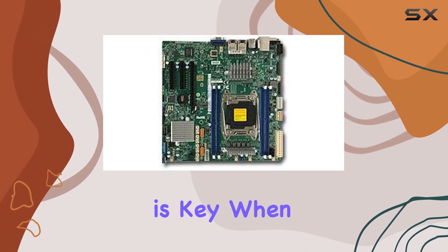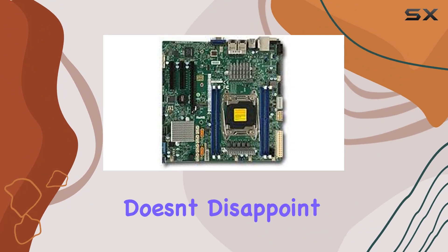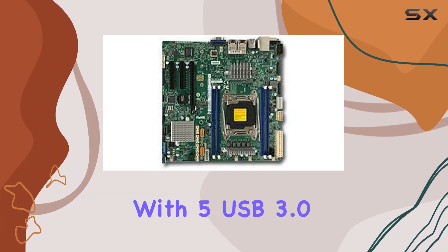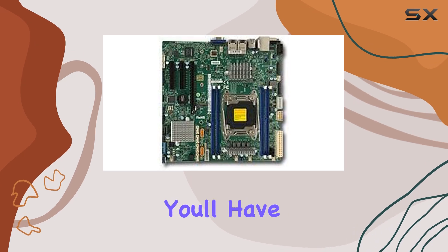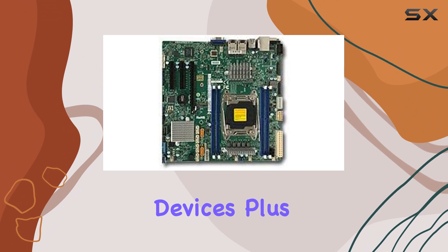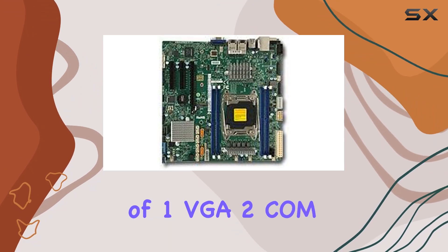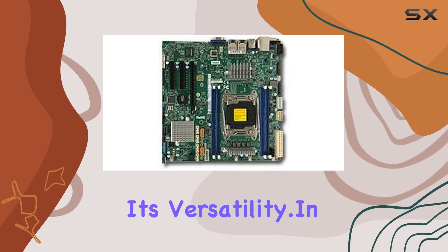Connectivity is key when it comes to server motherboards, and the X10 SRMTFO doesn't disappoint. With five USB 3.0 ports and six USB 2.0 ports, you'll have plenty of options for connecting peripherals and external devices. Plus, the inclusion of one VGA, two COM, and one TPM port further enhances its versatility.